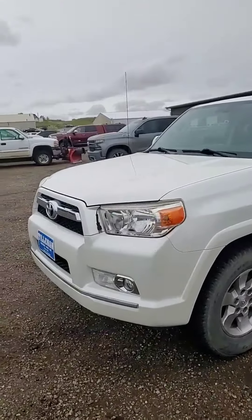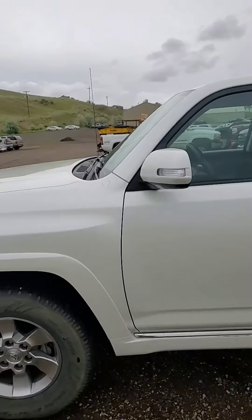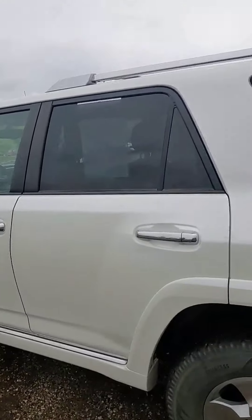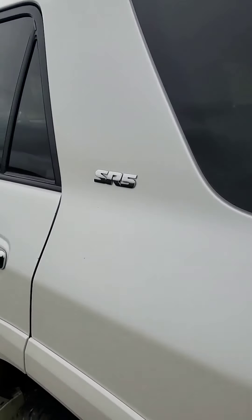I'm gonna turn this thing around and show you guys a few details of it. All right, enough of my face in the video, let's get right to it. This thing isn't just white — it's got that pearl essence white to it. You hit the right light and it's got that metallic look to it. It is beautiful. It is the SR5 edition.